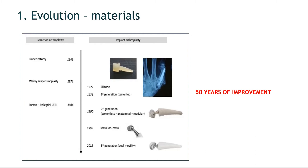In the 1990s, again following the evolution in total hip replacement, metal-on-metal articulation was tried, but this gave problems of metallosis and loosening and was quickly abandoned. The latest evolution is the third generation of trapezoid metacarpal prosthesis. It is still cementless, still anatomical and modular, but now features a dual mobility concept, allowing bigger heads inside the socket, which significantly decreased the chance of dislocation. The implants for prosthetic replacement have improved over the last half century, leading to the good results we see today.